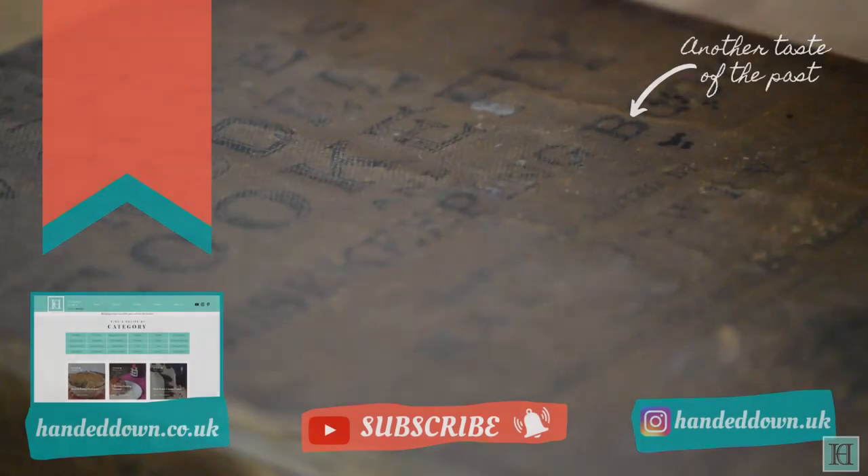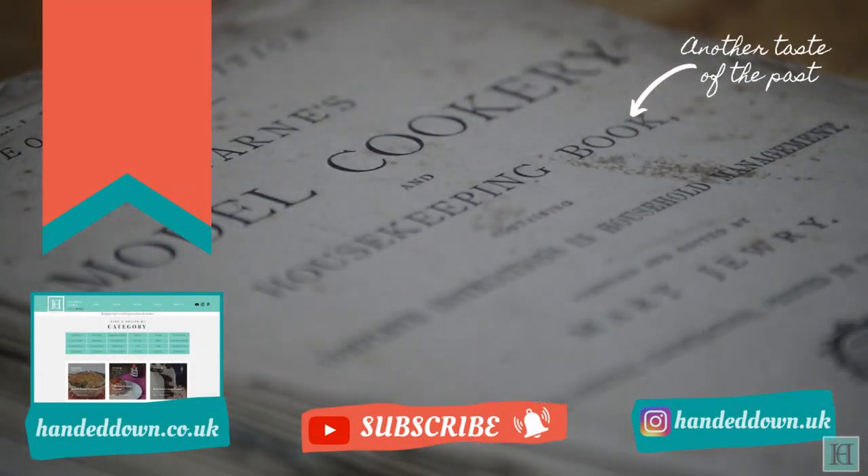We hope you enjoyed this video. If so, please leave us a like, and if you'd like to see us recreate more antique recipes be sure to subscribe to our channel. You can also find full instructions for this recipe and many more on our website, linked in the description box below.